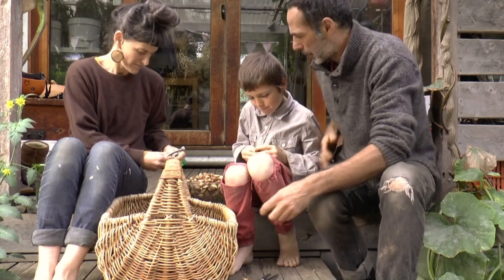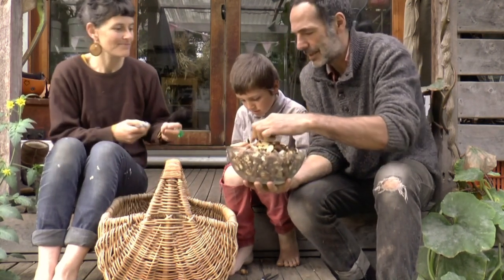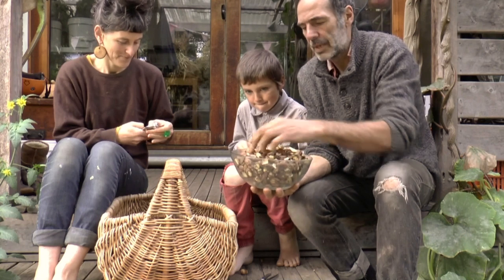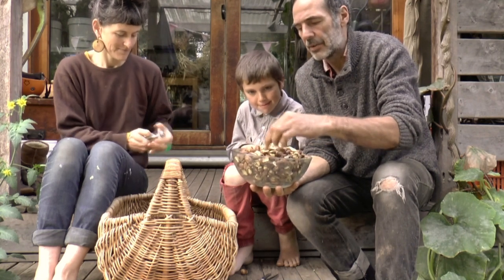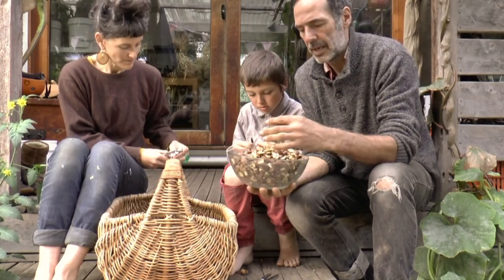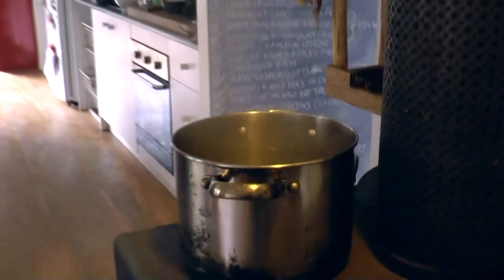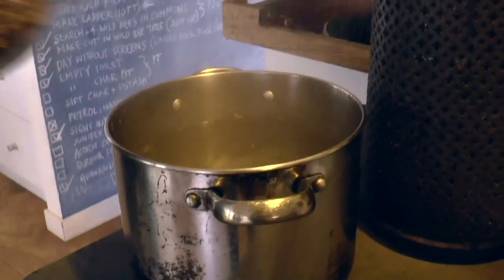After you've got a nice generous bowl, which we have here — thanks, you guys — the next stage is to steep out the tannins. We're going to go inside and do that now. Basically, I've got a pot of boiling water and I put in a bowl of acorns.